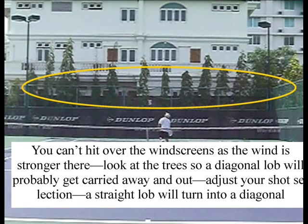You can't hit over the windscreens — the trees are moving more than the court, so you know the windscreens protect the court. If you throw the ball above the windscreens, there's more wind up there, and the ball is going to carry even more than it has been in this match. He went for a diagonal lob that carried out. A better shot would have been a straight lob that went diagonal based on the wind. He went slice lob — if he went topspin lob it might have had a chance, but with the slice backspin, the wind will carry it beyond the court.